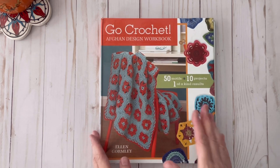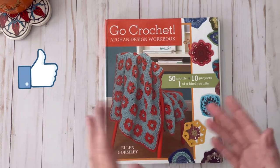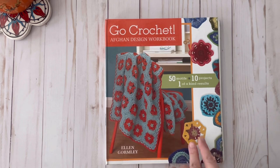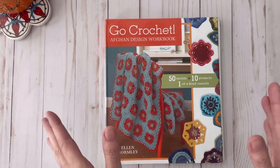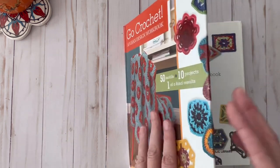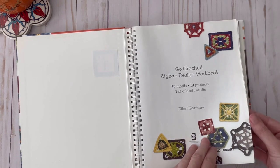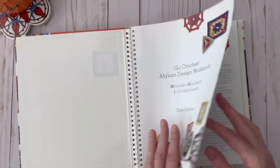This book has 50 different motifs and 10 projects. One thing that I really liked about this book that I thought was really unique is that they made each of the motifs the same size so that they will all fit together no matter which ones you create, so you can mix and match. I'm going to go over some of this book and I'm going to have to cover up the patterns because it is copyrighted.